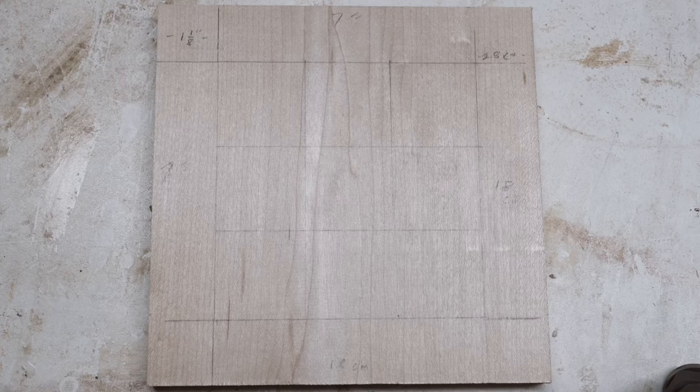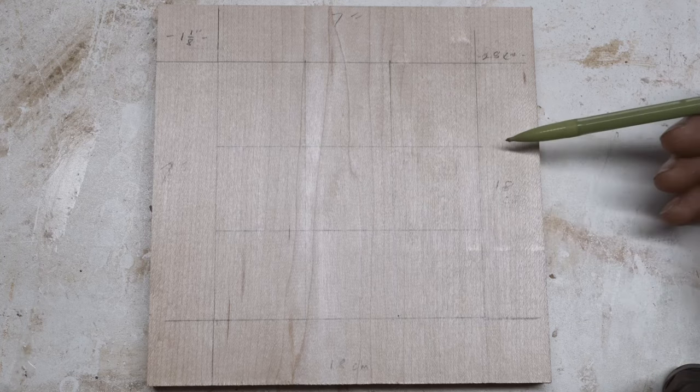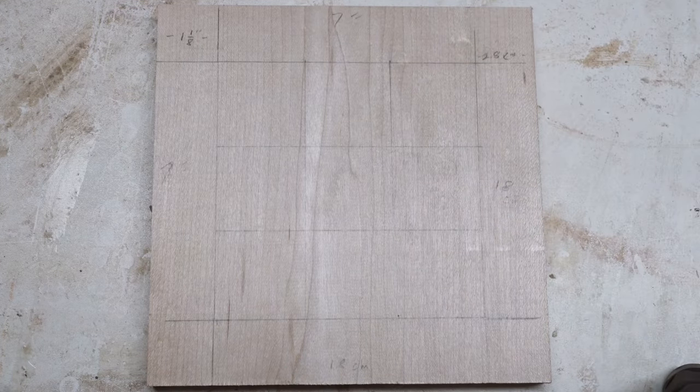Here we are — we have our grid pattern drawn. It's a little harder to see on the maple, but you can see the check pattern I've set up. I'm going to drill holes in all of these centers — I think 15/16ths, I'll have to double check that. I'm going to take an awl and do a quick hole punch on all of those, then go over to the drill press and drill those out. We're not going to drill right through — we're going to drill down to a set amount based on whatever size game board you're making.